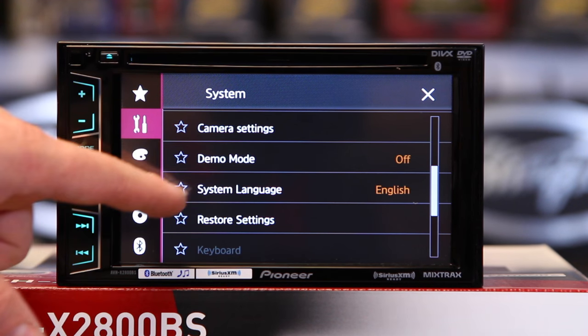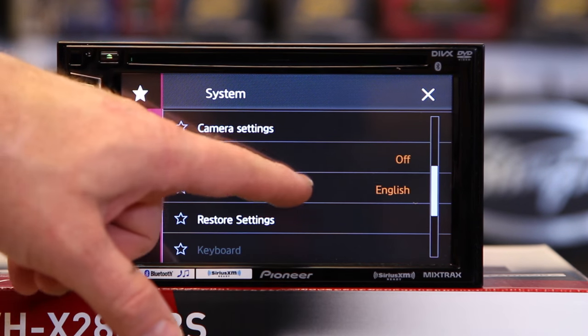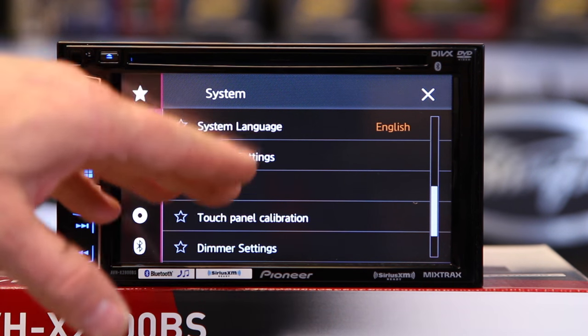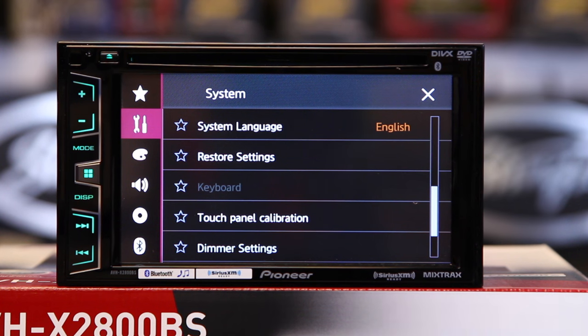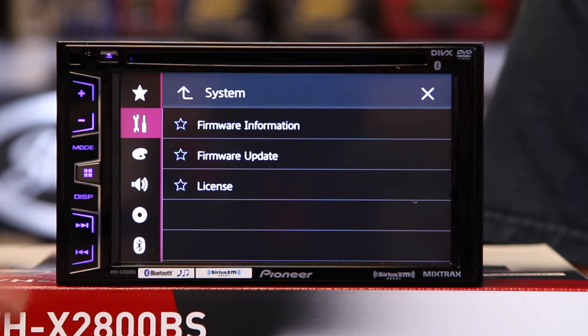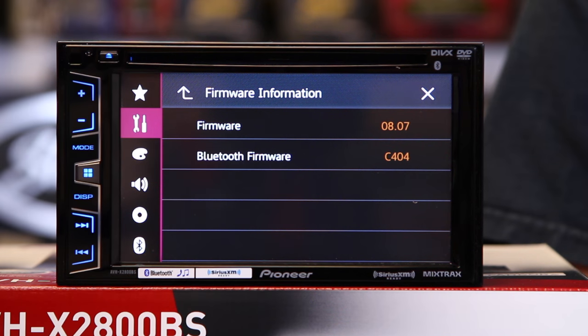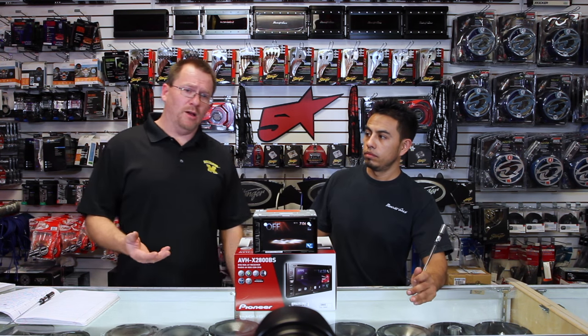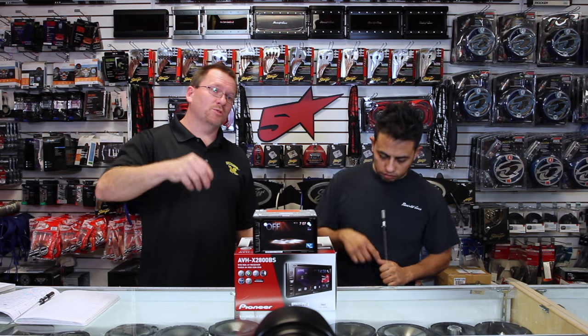Demo mode on and off. System languages — if the installer set it to English and you speak something else, you can tap that and pick what you want. And then restore settings allows you to reset this radio back to factory. If you've gone in and hit a setting that's just not doing what you want, don't unplug it, don't hit the reset button — hit restore settings and it'll take it back to factory out-of-the-box settings. Last is system information — this is where it tells you what firmware your radio is running.